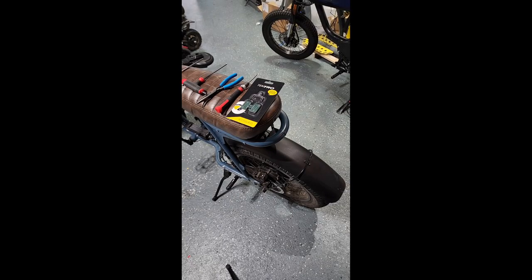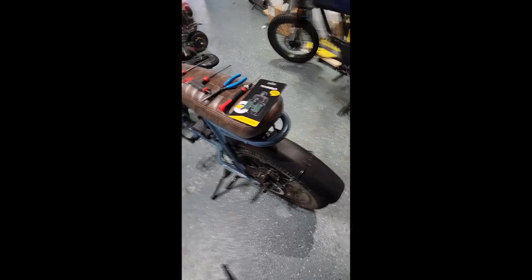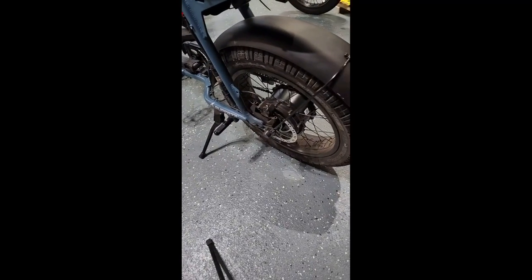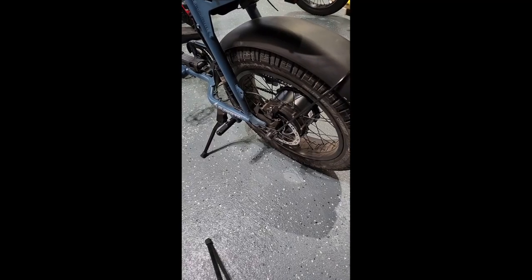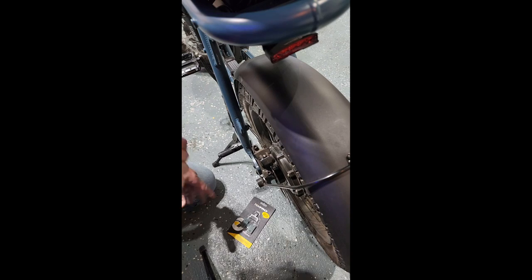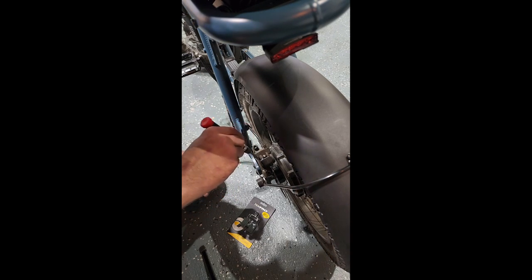We have a client's Super 73 here. A customer isn't even sure whether they need new brakes — claims he has about 600 miles on it. So we told him we'd be happy to check them out and see if new replacements were needed or not. We have our certified Tektro brake pads here just in case they're needed.